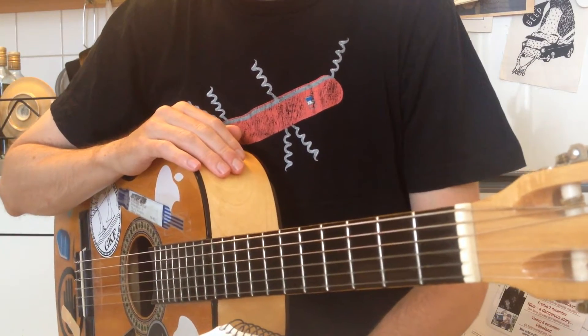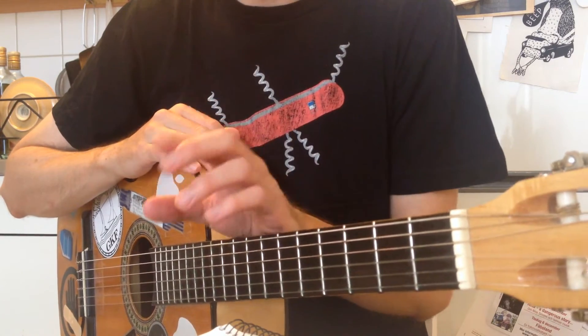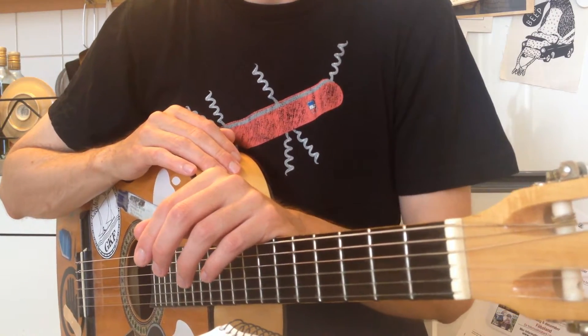Welcome to the guitar lesson for Puppets by Aurora, and we start off with the intro. If you want to know how this song is going to sound, you can click the link below for the acoustic karaoke version.